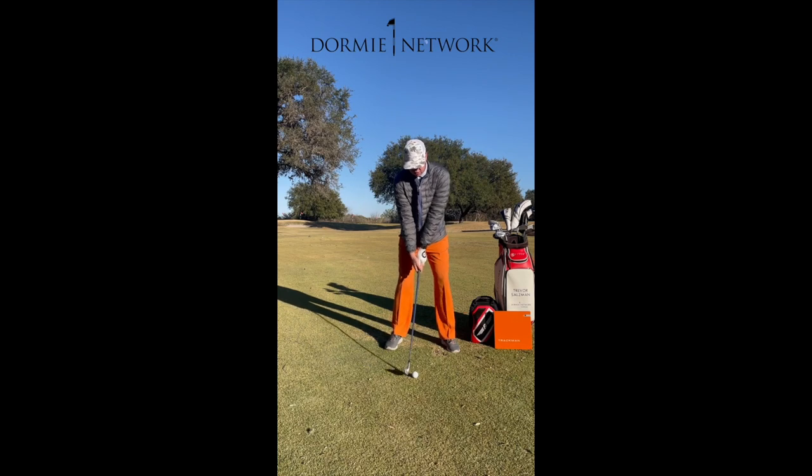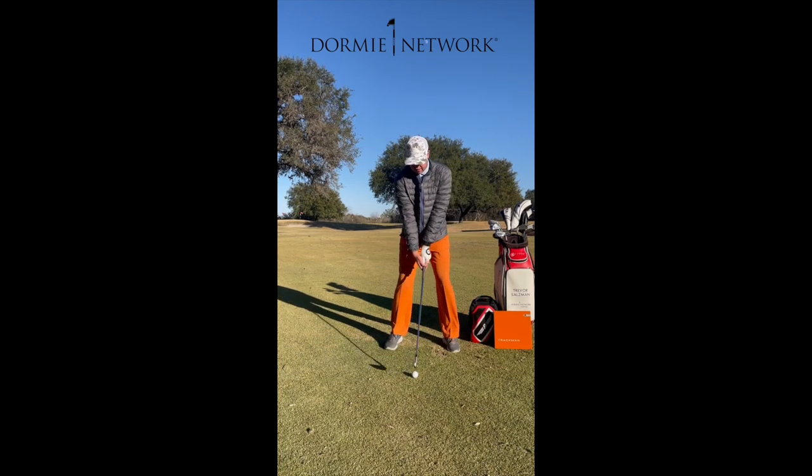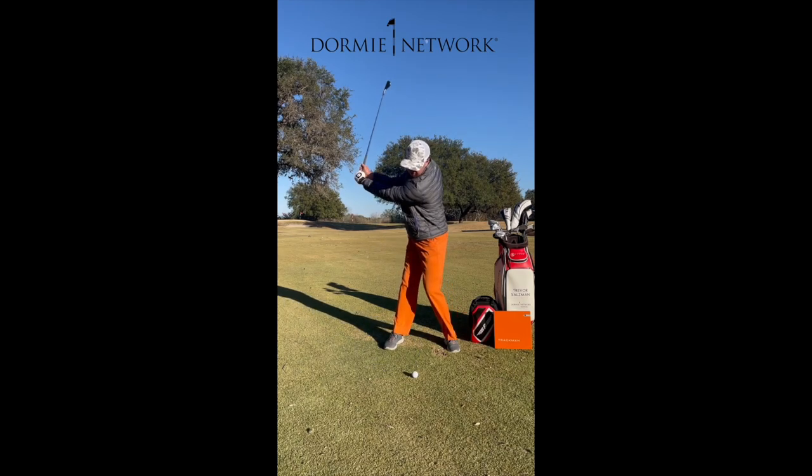Probably moving about 70 percent of their weight to their trail side and 30 percent to their lead side. So that's what this would look like, staying centered right there.